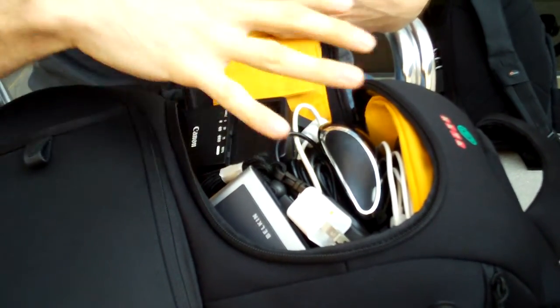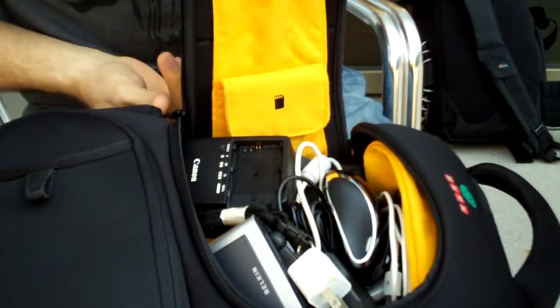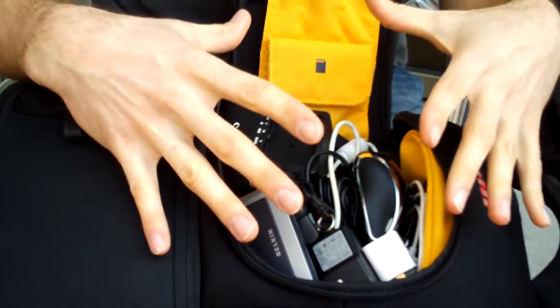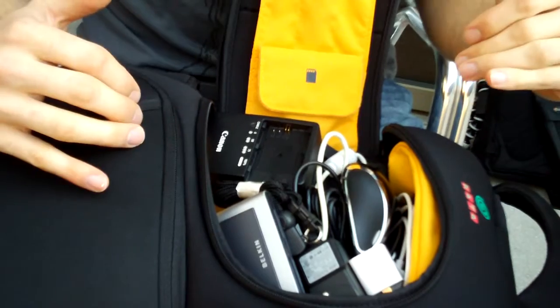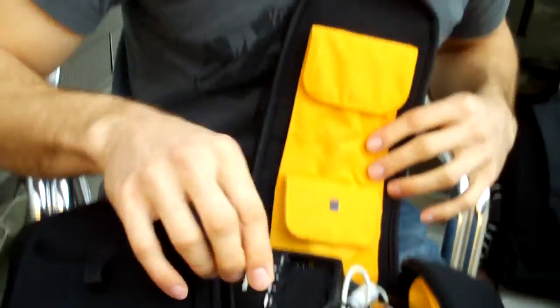These two compartments are divided down here, but that divider you can open up so it creates a huge open space for bigger items. A lot of bags try to put too many flaps and little divisions for you to perfectly arrange your stuff, but I find I tend to lose things. By stuffing it all into one space, I know I can open one thing, dig through it quickly, and find what I need.